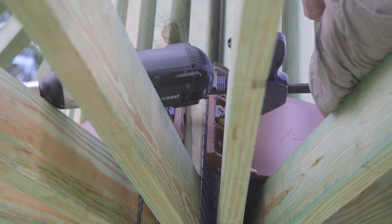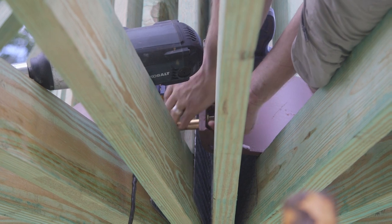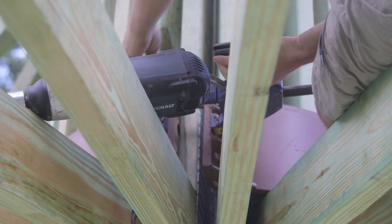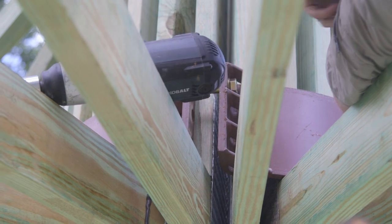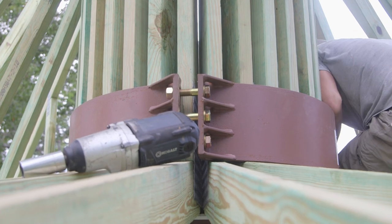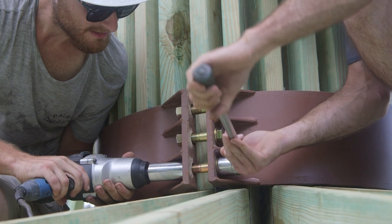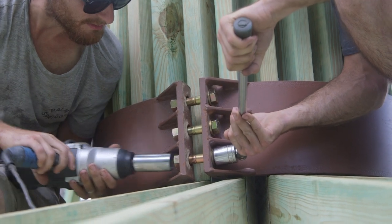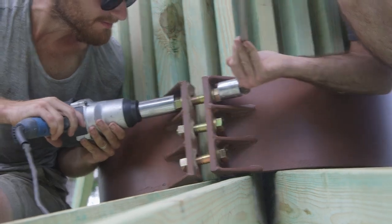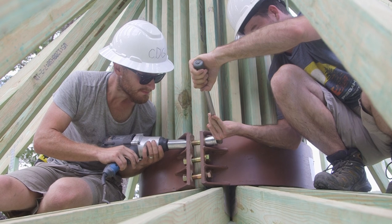Insert provided bolts with washers through the tension collar holes on both sides of the collar, then attach the end washers and nuts. Use a clamping device or provided starter bolt to bring the tension collar halves together if needed. The collar should be located as far down on the king posts as possible. Tighten the collar halves uniformly until all the trusses are pressed against the compression ring and the wood starts to compress. Consult the construction aids and Dell Tech support for further information on collar installation.